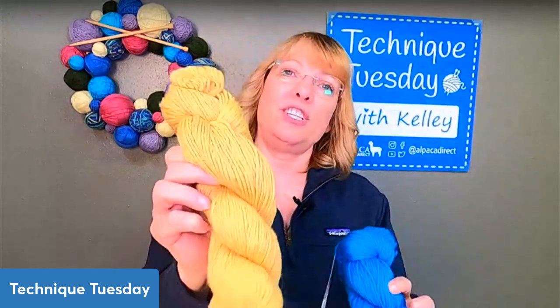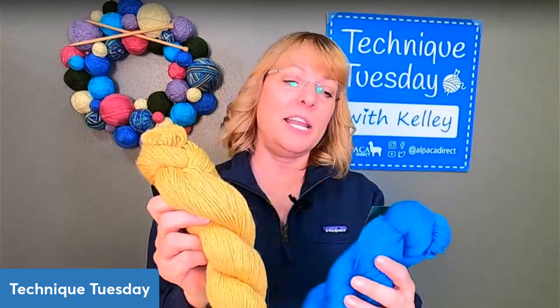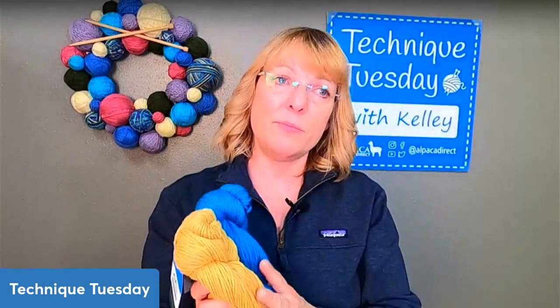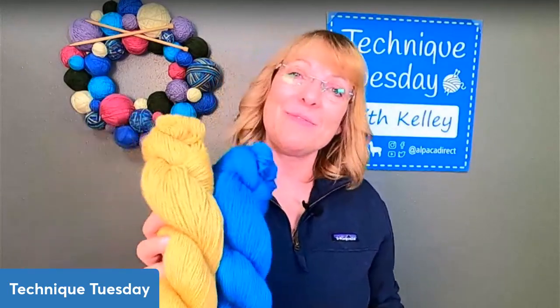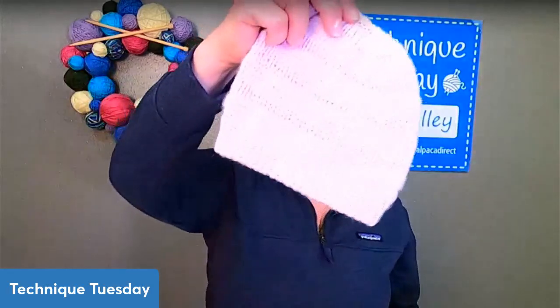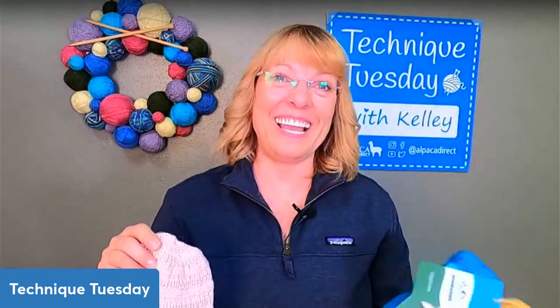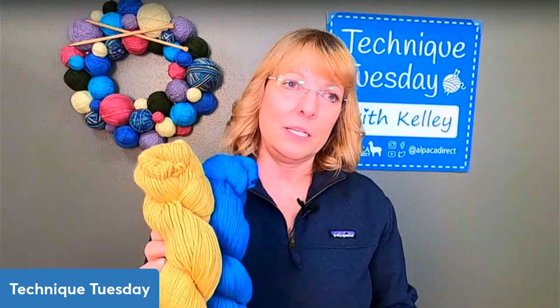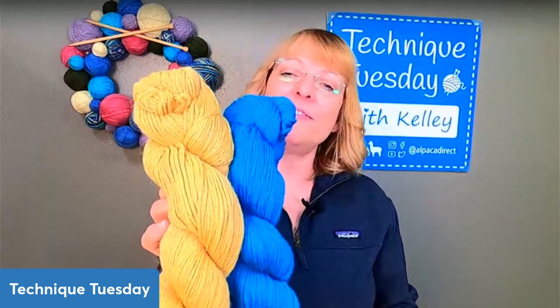I forgot to tell you about this week's prize. You can vote whether we should send out the Bravo in the honey colorway or the blue colorway. If you haven't tried the Bravo baby alpaca yarn made in Peru — it's a light worsted weight yarn and it would make a lovely hat. You can make an adult size or size it down like I did for a baby version. It's our own brand — lovely, soft yarn.